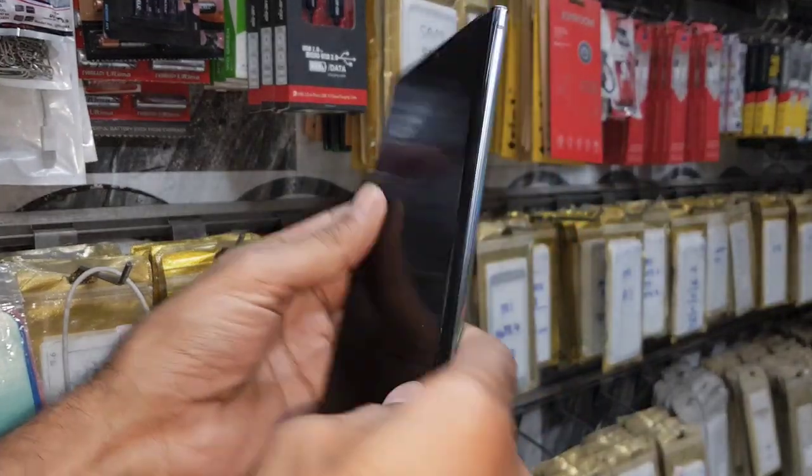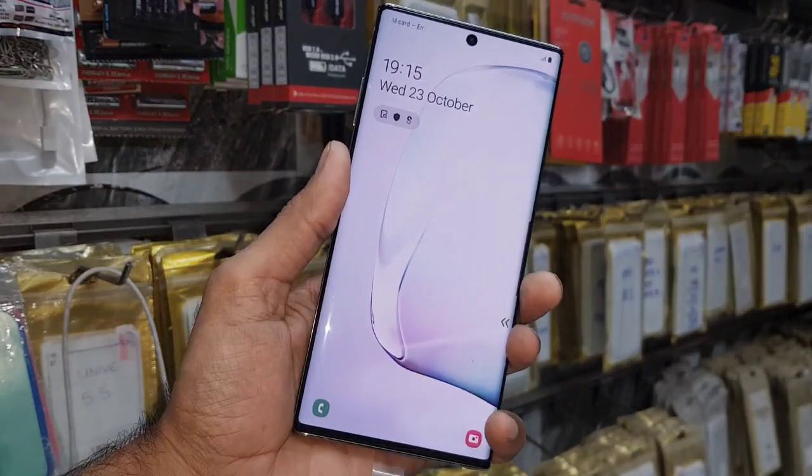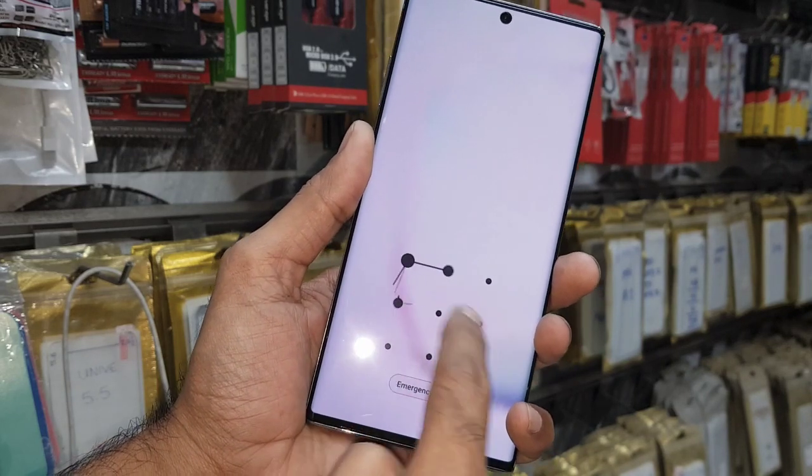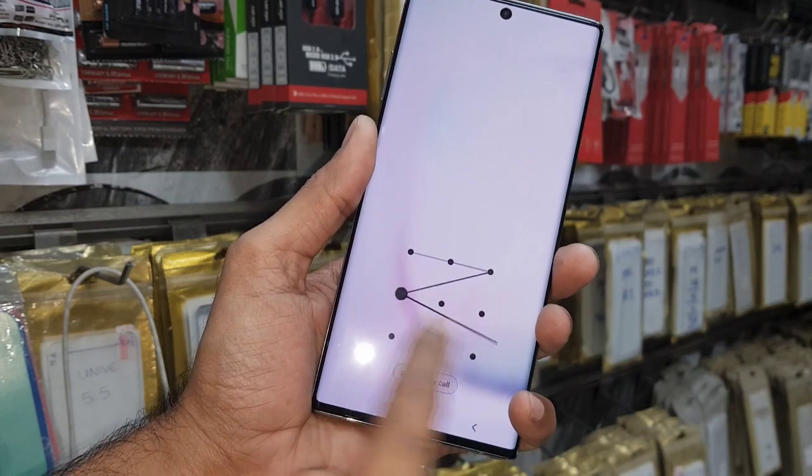Hello guys, in this video I am going to show you how to unlock the pattern lock in Samsung Note 10 Plus. This solution is also working on Note 10, S10, and S10 Plus. So if you want to unlock your device, keep watching this video till the end.